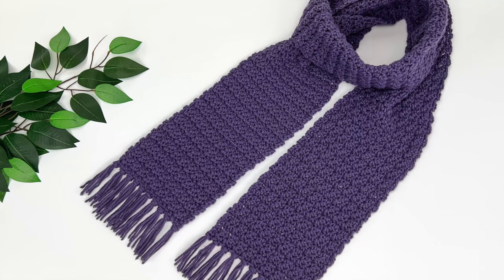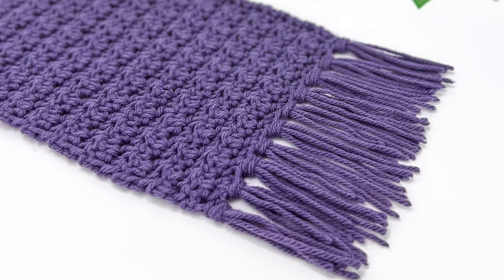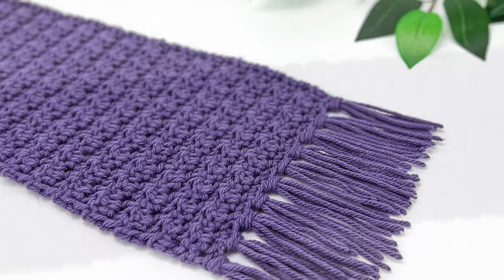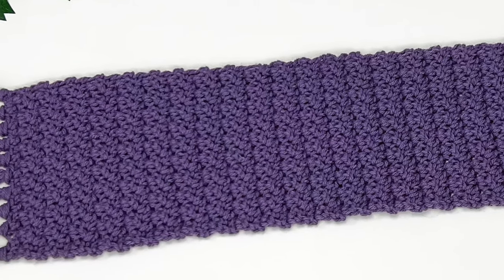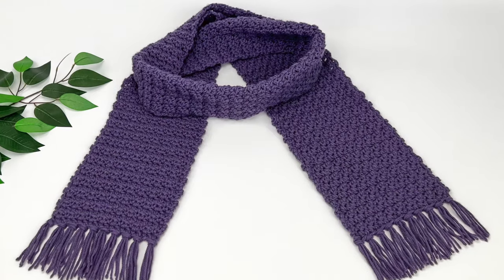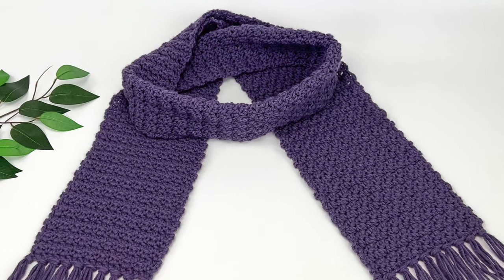All of the details for this pattern, such as the exact sizing, the materials used like the yarn and hook size, as well as all the written instructions, are available for free on my website, or you can purchase the print-ready, ad-free PDF. There are links to both below this video.